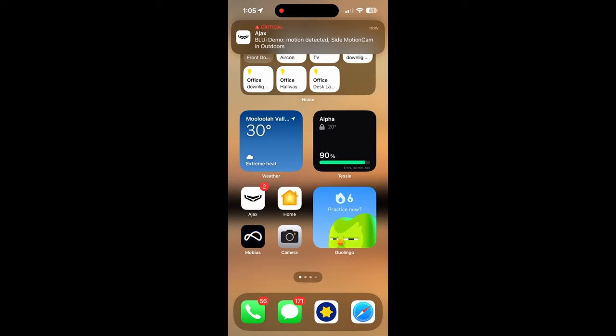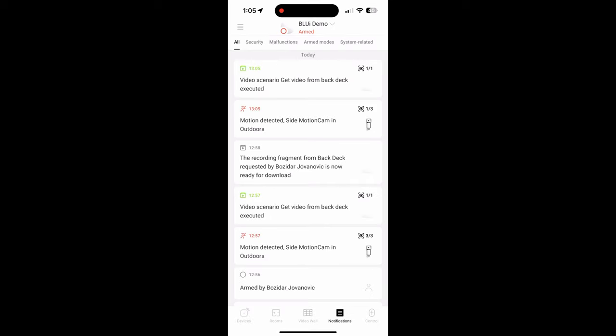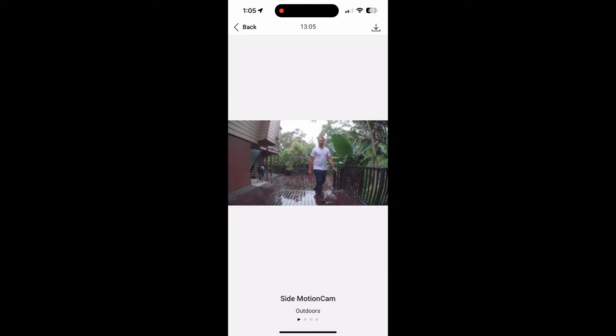So here I've walked out in front of the detector, and you can see I've got a notification on my phone already saying that the side motion camera in the outdoors area has detected an alarm. A few seconds later, the system tells me it's received a video from the scenario that's been set up, which is like an automation to say grab a clip from this camera when this alarm goes off. So I'm in the notification section of the app now, and you can see those are the images from the motion cam itself.